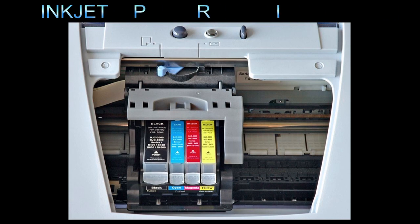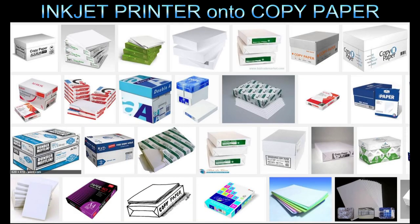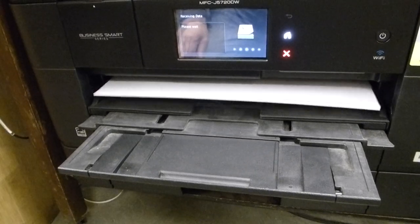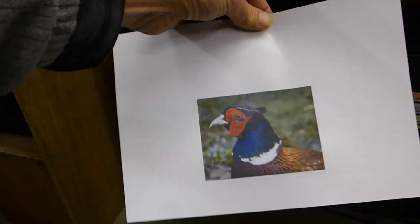I'm going to print out this pheasant. The key thing here is that you're using an inkjet printer, not a laser printer, and you're printing onto copy paper. There are loads of inkjet printers available and the inks will colour the paper sufficiently to paint over, and the wax will go into the paper and get a good key on it. Here's my little pheasant printed out in a small size - don't try anything too big at the start, just stay small.